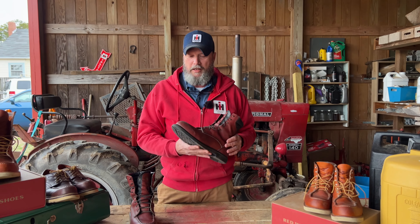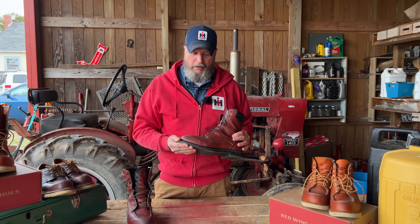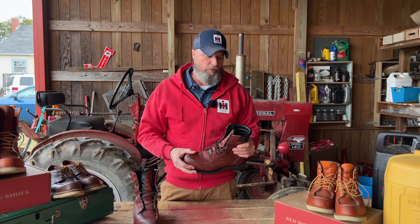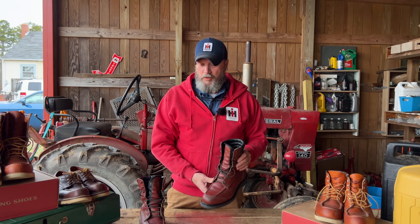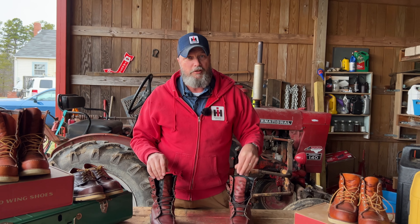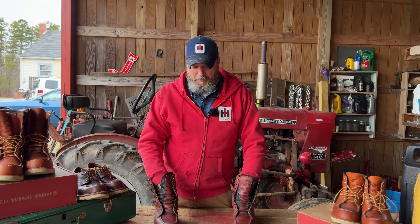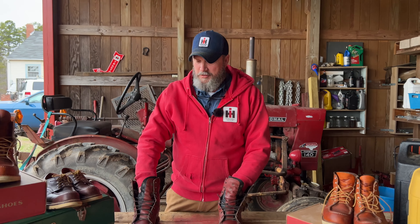Red Wing sent me these. I had mentioned I was going to get a pair, and a real nice lady at Red Wing sent me a pair. I told her I'd do a boot review on them — she didn't ask me to, but I've enjoyed them. A review from me means I work on construction sites. I have to get on ladders, walk on stilts. Just like today, we got back from Fayetteville and I walked all day long on concrete and stairs and everything else.